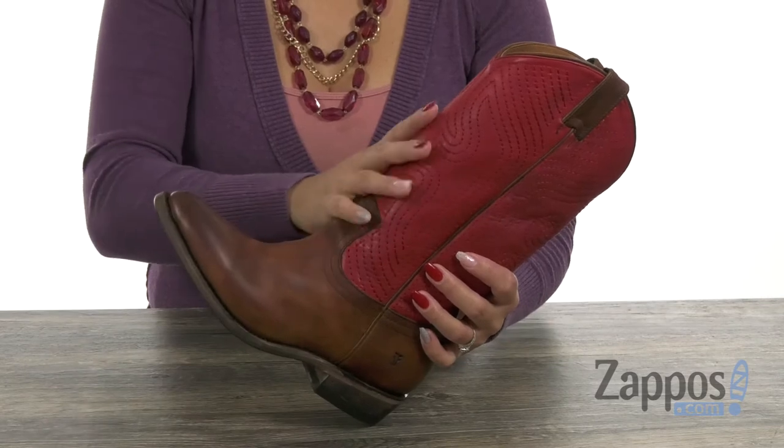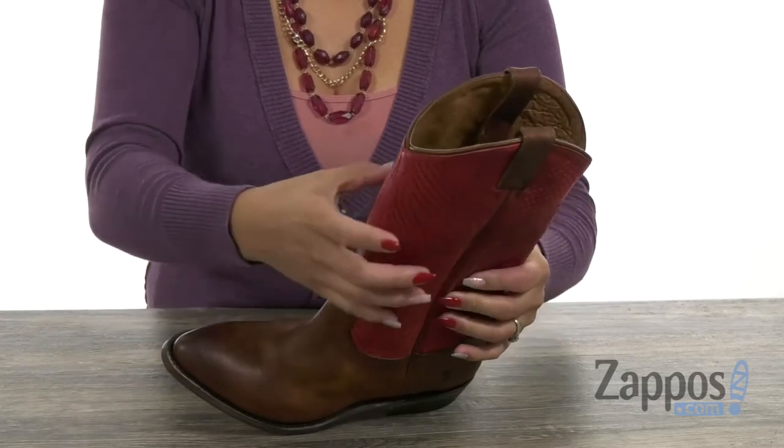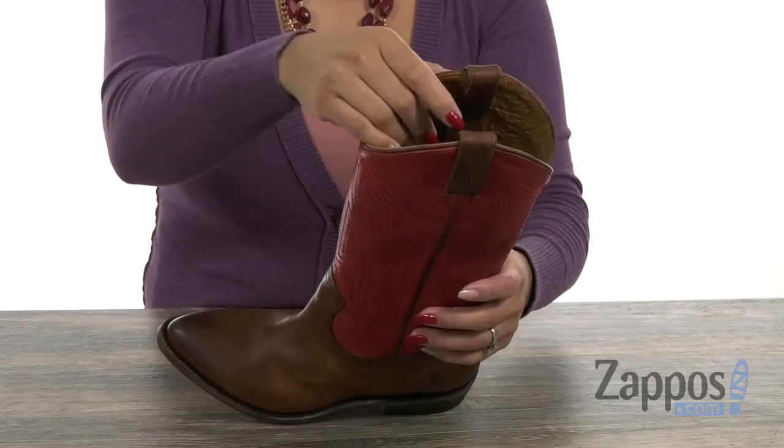This boot has an upper that's made of full grain leather or suede, and that depends on which color you'll get. You have a pointed toe silhouette, and I like how you have stitching details throughout. What's great too is that you have those color block colors. There are two pull tabs at the top for easy entry.